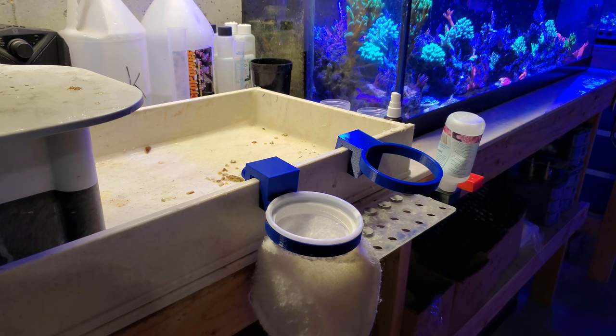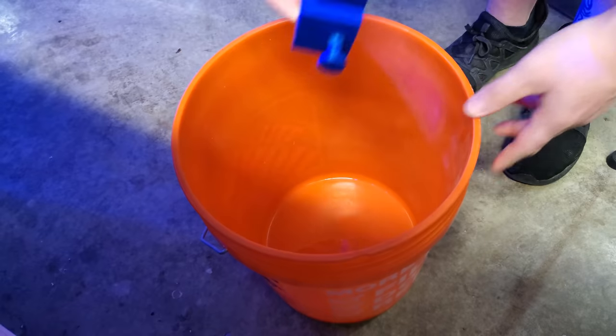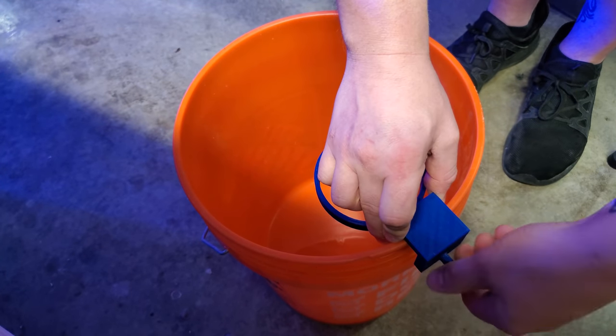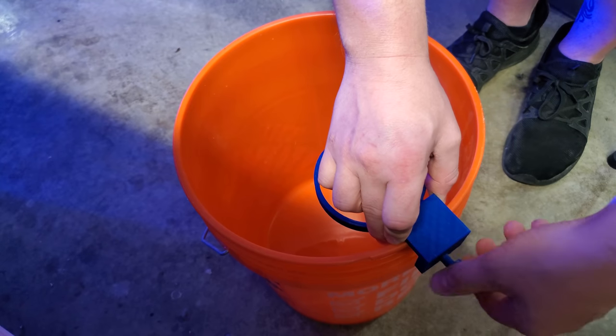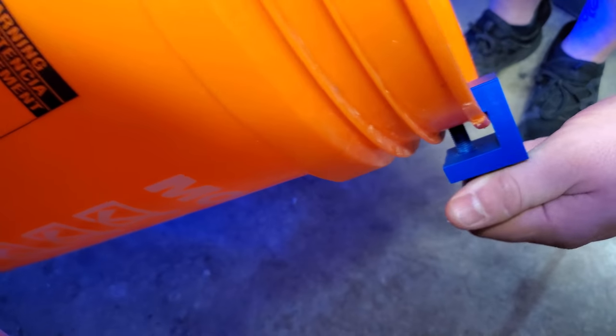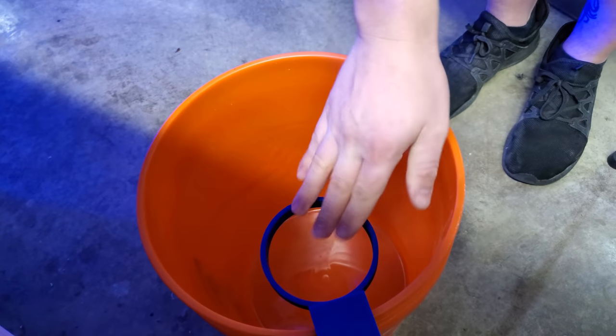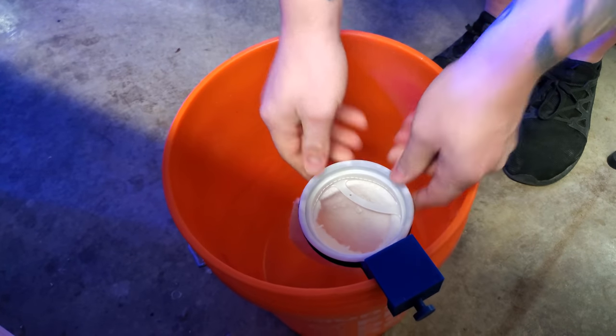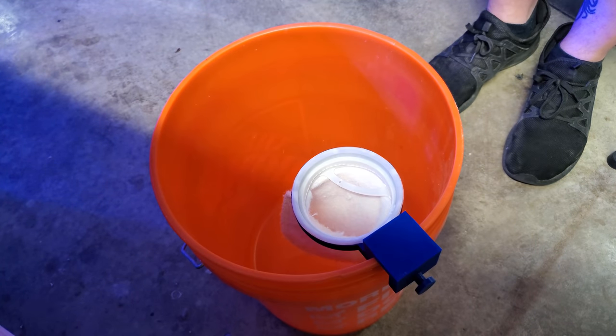Anyway, let's go ahead and move over to the 40 gallon. Let me get the gel filter on so it's not so blue, and we'll start siphoning some detritus out. To set this up, it's pretty simple — just go ahead and put it on the side and screw it down. The hardest part about building one of these was getting the screw perfect so it threads correctly and puts a little bit of pressure on there so it can't go anywhere. Then put the filter sock in and you're good to go.